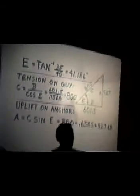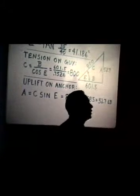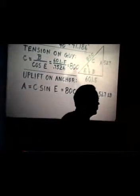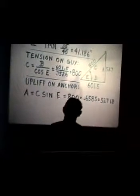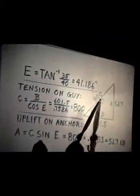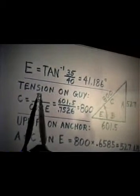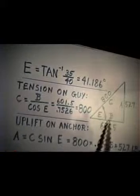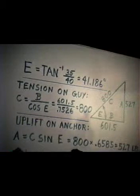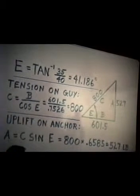Now, I'm not taking into consideration the sag in the guy — that depends on its tension. We'll do our calculations just to straighten these wires. The tension on the guy cable then is going to be V, which is our horizontal force of 601.5 pounds, divided by the cosine of that angle.